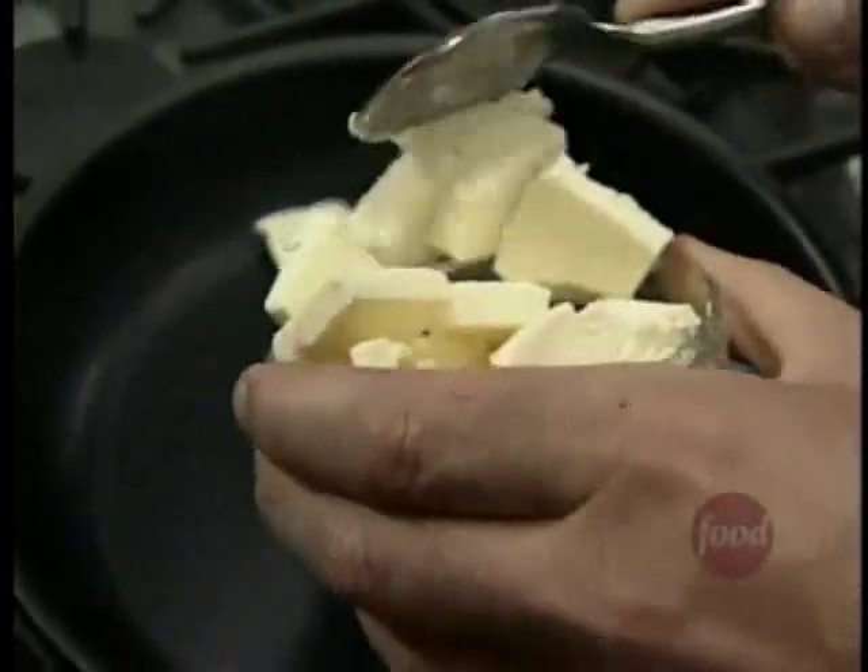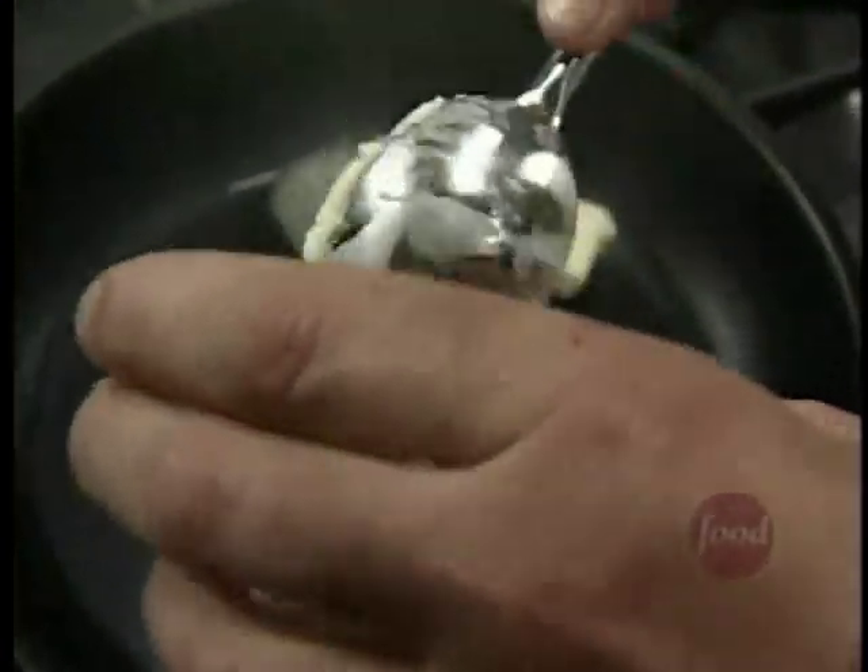My pan is on a medium-high heat. I'm going to add a good amount of butter — in it goes. I like to add lots of butter because that adds great flavor and creaminess; it keeps it soft and tender.